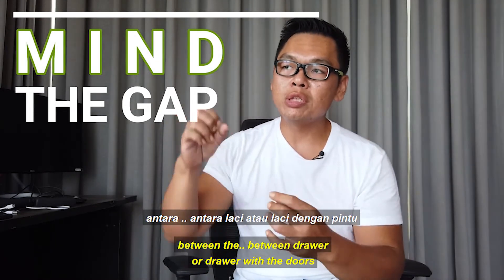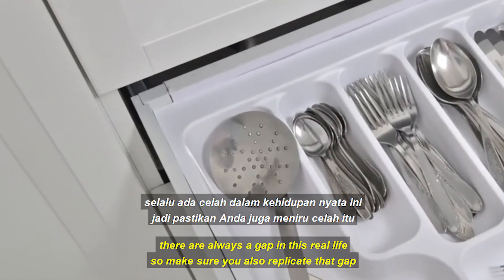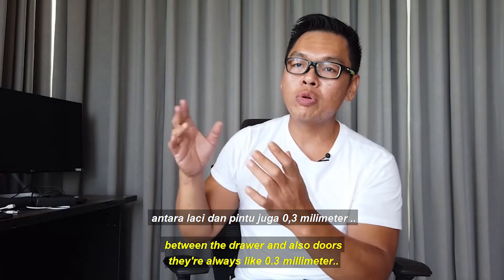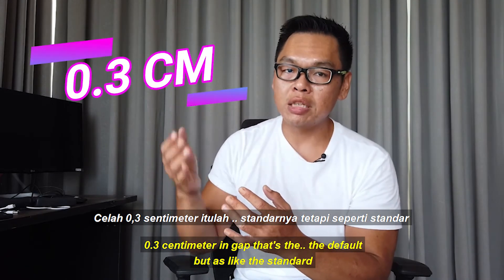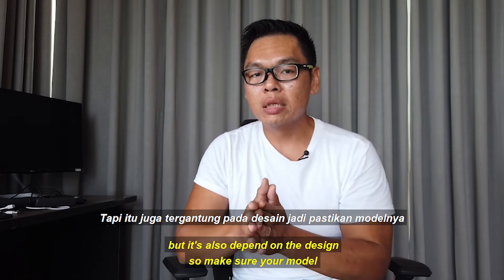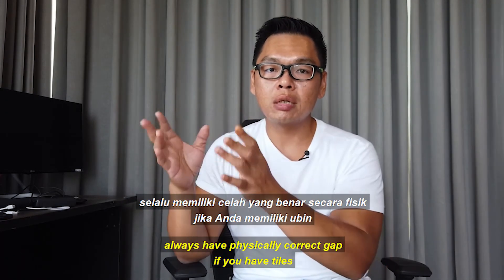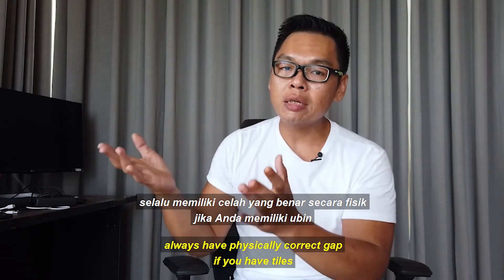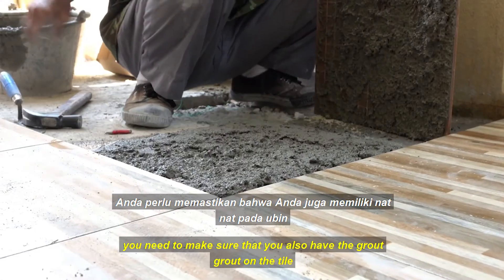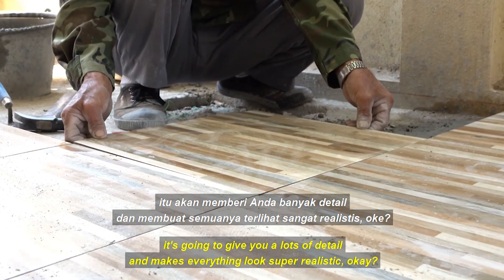Tip number five: mind the gap. Make sure that if you have a cabinet, between the drawers and the doors there is always a gap in real life — replicate that gap in your model. Between drawers and doors there is always around 0.3 cm gap as a standard, though it also depends on the design. Make sure your model always has a physically correct gap. If you have tiles, make sure you also add the grout lines between the tiles. This adds a lot of detail and makes everything look super realistic.